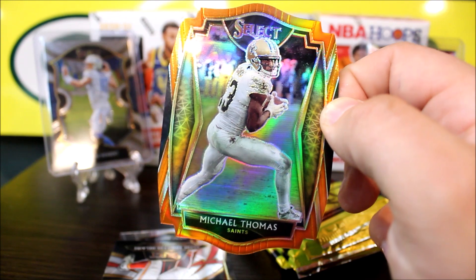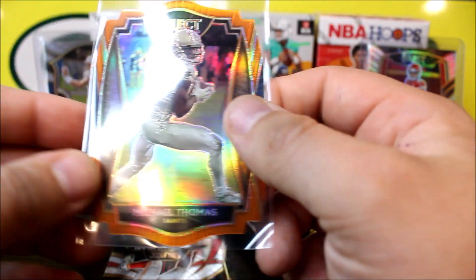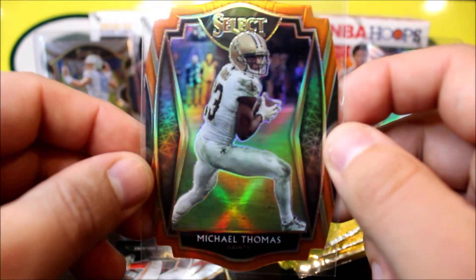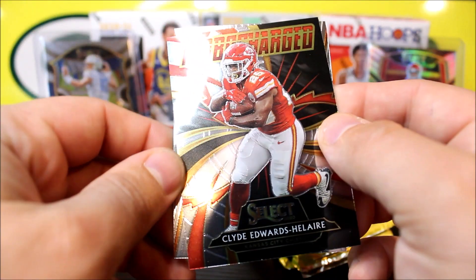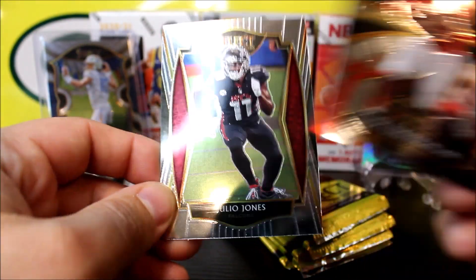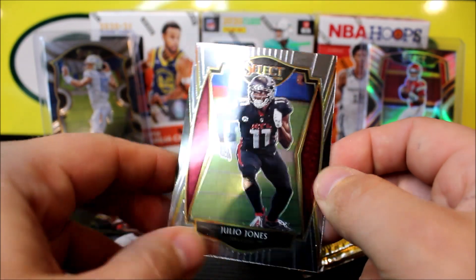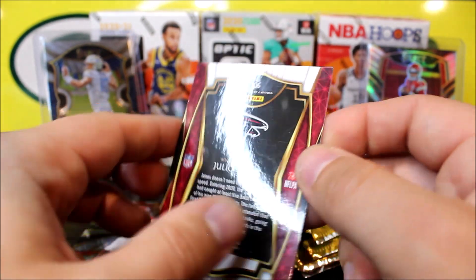We got a silver Patty Mahomes and a Justin Herbert for some good luck — a rookie quarterback and a veteran silver quarterback. Hopefully we can pull a Justin Herbert silver out of these. As you guys know, I always do giveaways on the channel, so I'll set aside four to six cards. To qualify, all you have to do is hit the like button, be a subscriber, hit the notification bell, and comment three of your favorite cards down below that I will set aside after the rip.